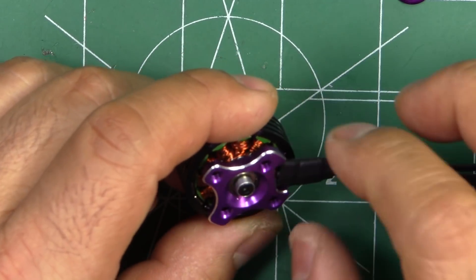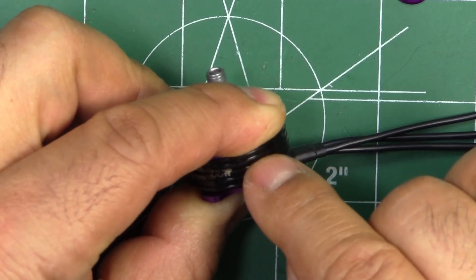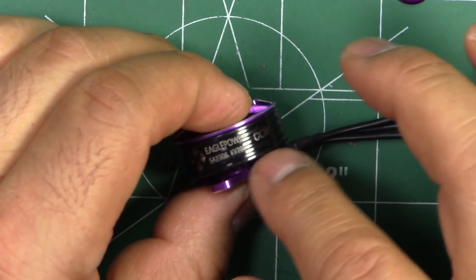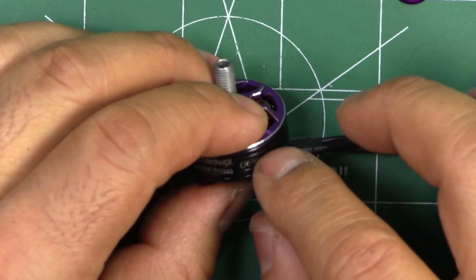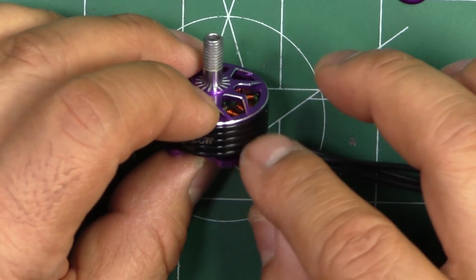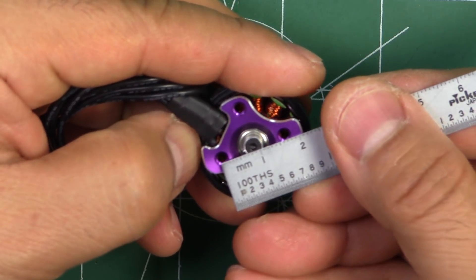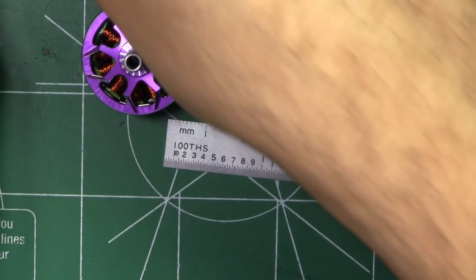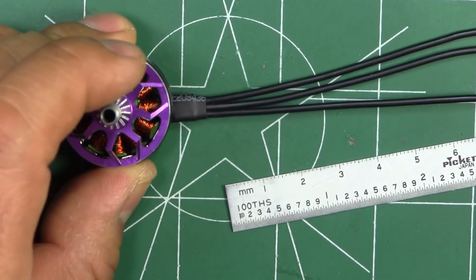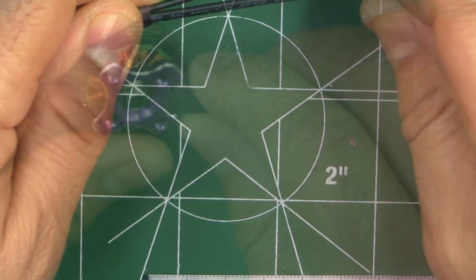They also mentioned the shaft diameter is 3.175mm — a little bit different — and I'll check that when I pull this apart. The motor has these ridges, which they say help with heat dissipation, which makes sense because it increases the surface area exposed to air for better cooling. It has a 19 by 16 bolt pattern for the mount, which is the old standard. It comes with 160 millimeters of 20-gauge wire, which is normal for this size motor.